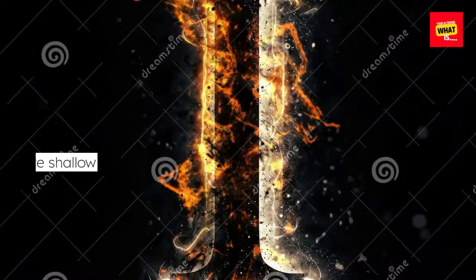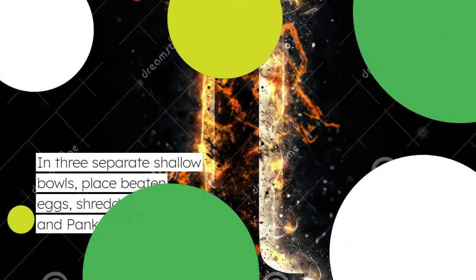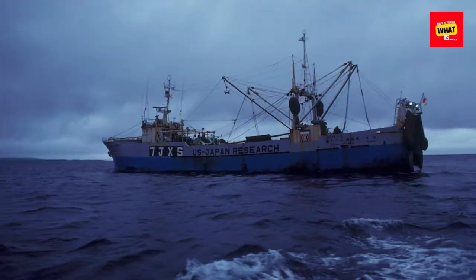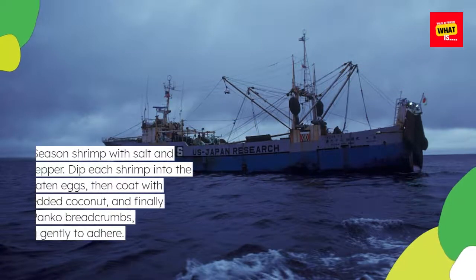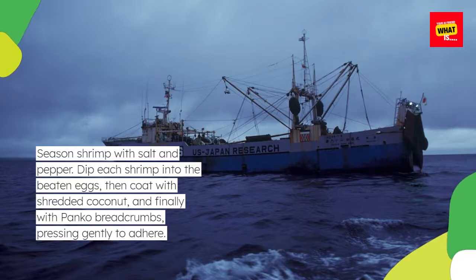In three separate shallow bowls, place beaten eggs, shredded coconut, and panko breadcrumbs. Season shrimp with salt and pepper. Dip each shrimp into the beaten eggs, then coat with shredded coconut, and finally with panko breadcrumbs, pressing gently to adhere.